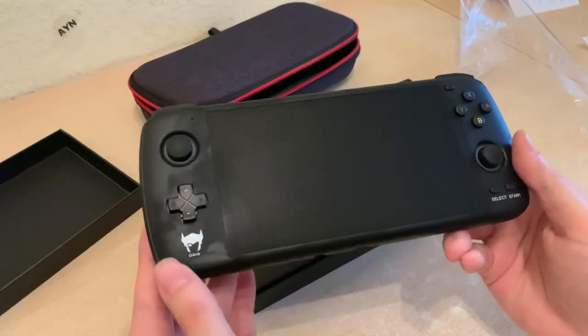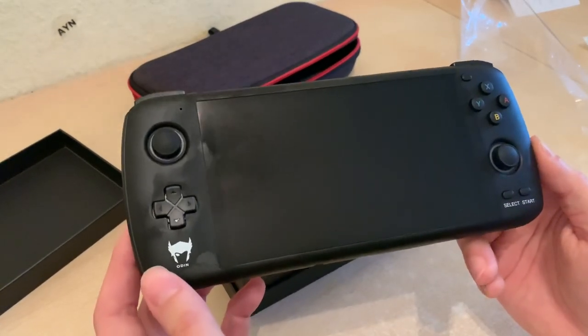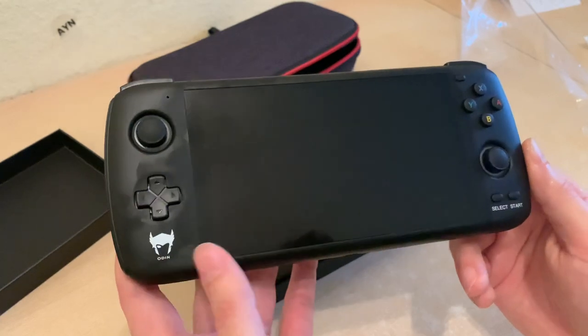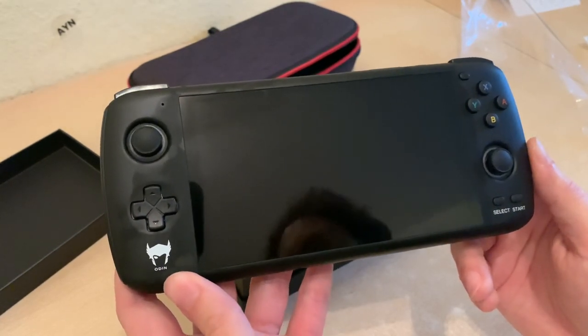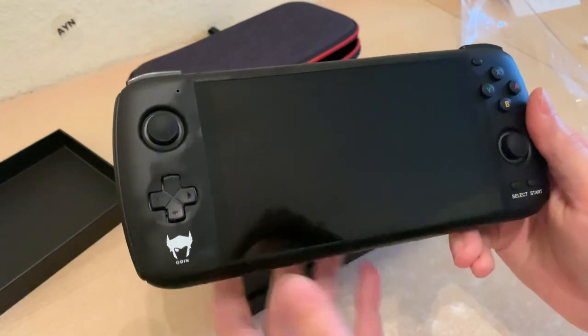Thanks for watching. In the next video I will be turning this baby on after it's been charged for half an hour, and you can see what it looks like to start it up. Like, subscribe, and share with your friends — and ignore the coffee machine whirring in the background. Have a good one.